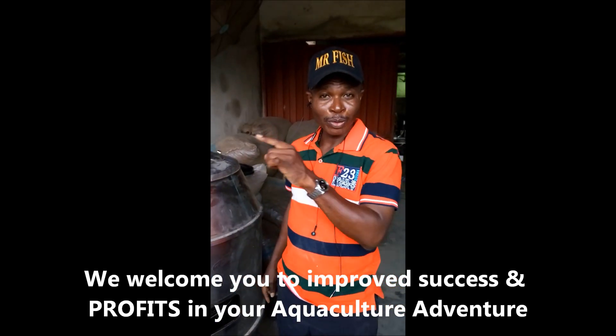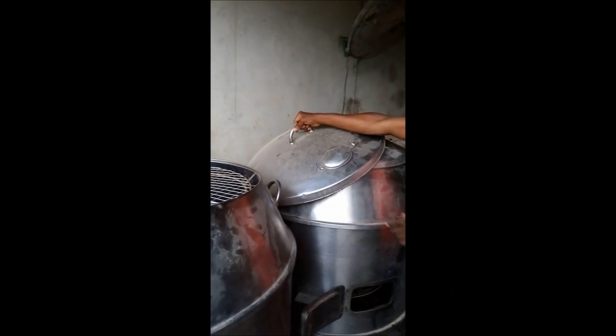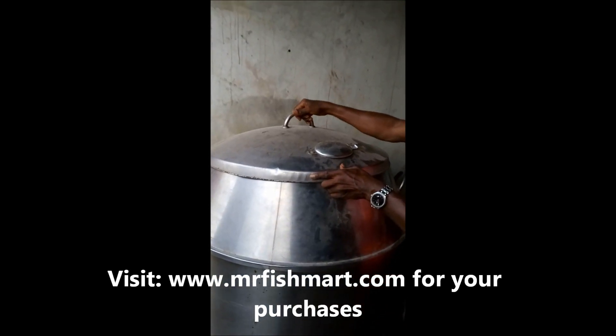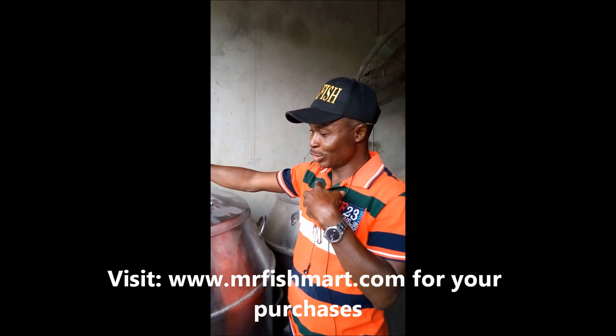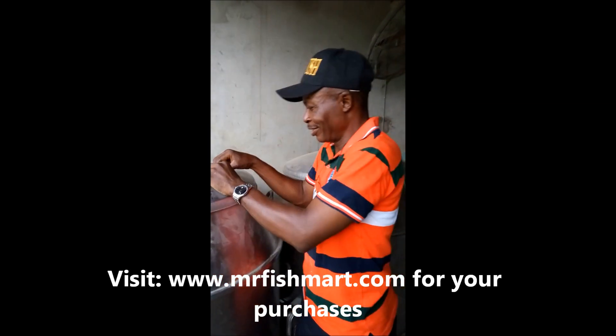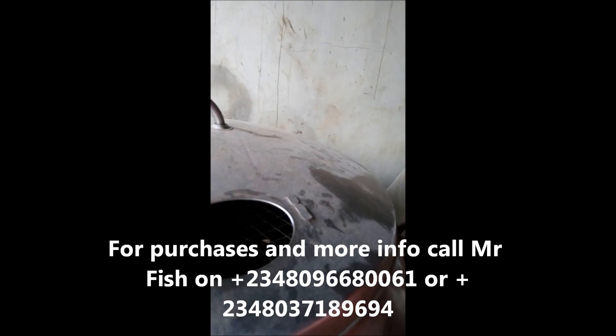Even if you have to export your fish, this dryer meets the standard. You can always open it up to allow the heat and steam to escape through here. This is really decent equipment, so if you're interested just call the number on the screen.